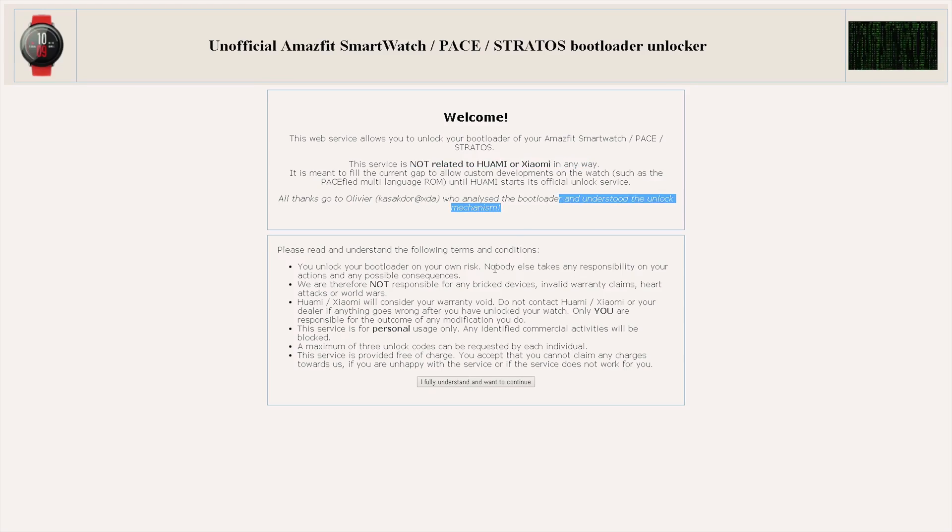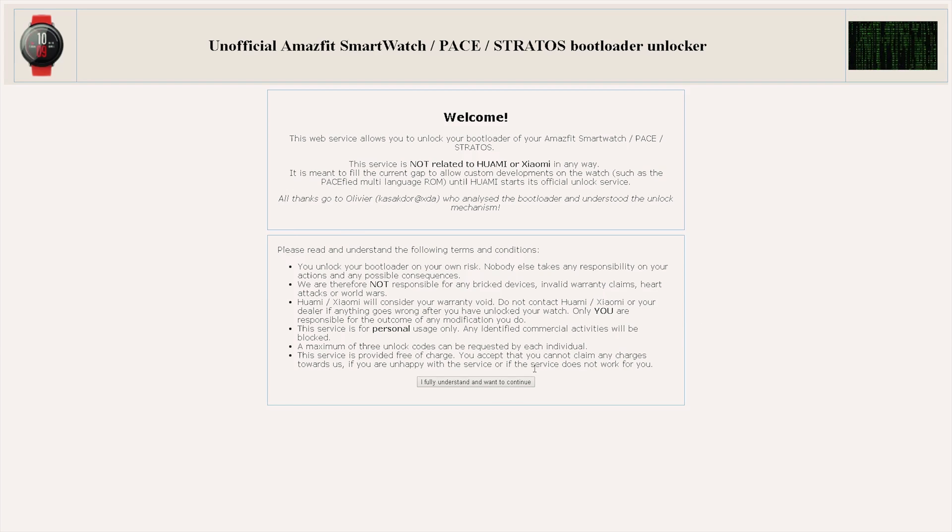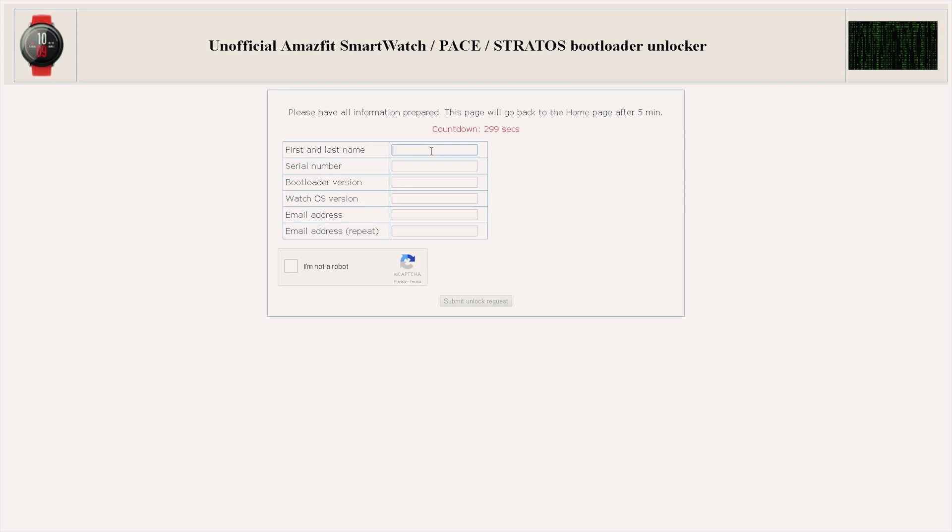You will have to put this information on a website designed to provide you with the unlock codes: it is unlock.amazfit.com. Just follow the steps, put in the necessary information, and after two or three days you're going to get your unlock code. In my case I was super lucky and got it within six hours.